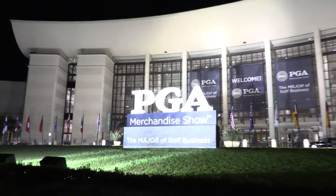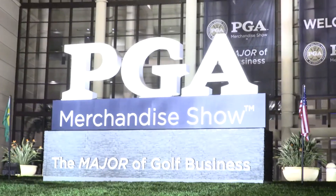Hi, Chris Wallace from TGW. We're in Orlando, Florida at the 2017 PGA Merchandise Show. We are with TaylorMade this afternoon. I'm with Tomo. Tomo, good to see you. Good to see you again, Chris.